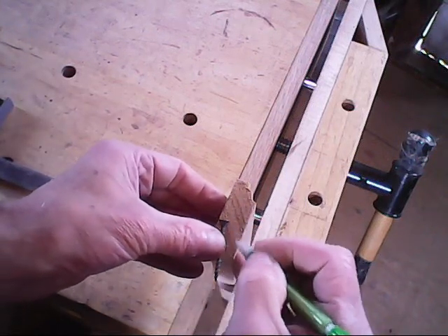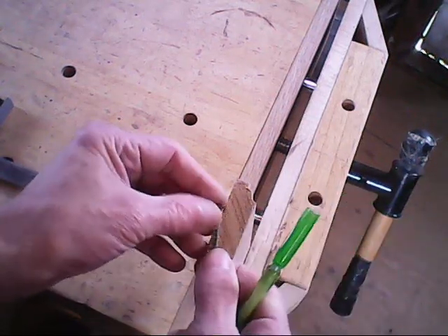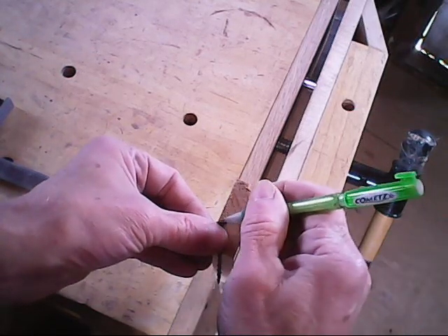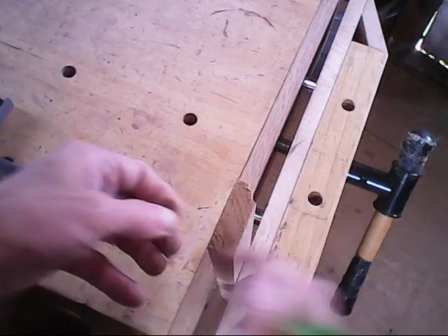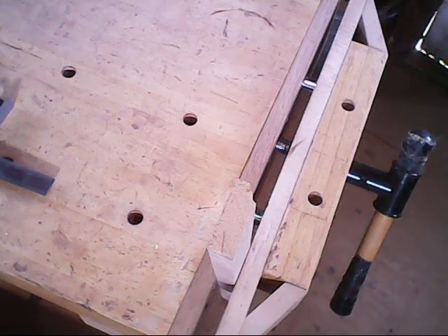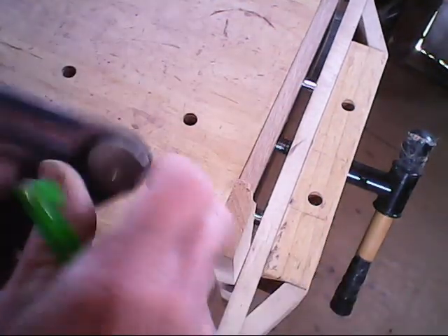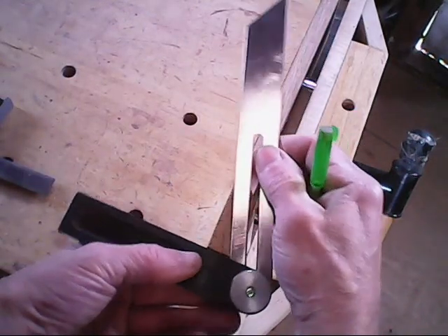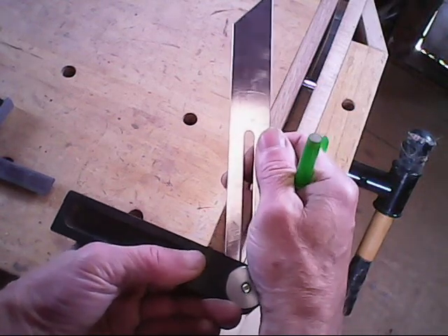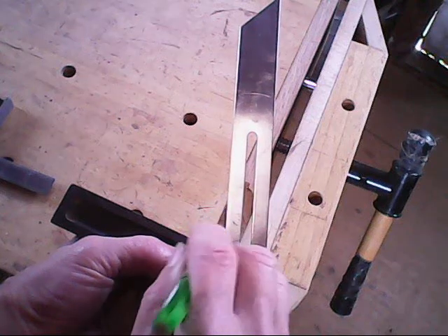I'll mark that angle this way here. And I'll also mark again where that's going to be going through. So now what I've got is that angle right here. I put the bevel square to the angle and get that angle lined up. I'll just finish that angle out through here because it's going to be entering right here.